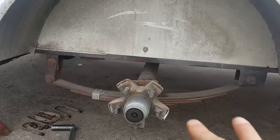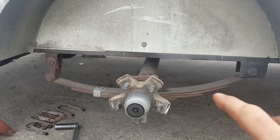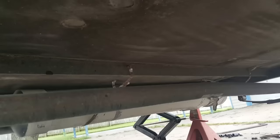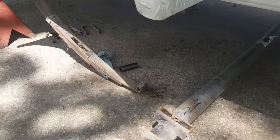Now, some people flip the axle over the cheap way — they don't buy any parts, they just flip it over and put the spring seat under the spring. The problem with flipping the axle is that it has a crown — the axle is actually bent slightly — that cambers the tires in. If you flip the axle over, you ruin the camber on the trailer and it may have more difficulty tracking.